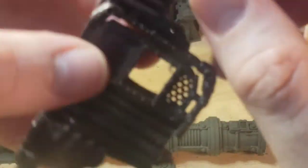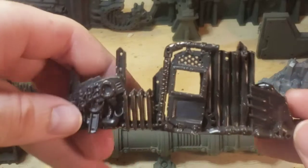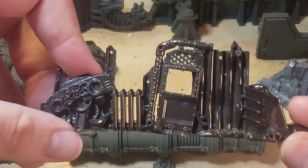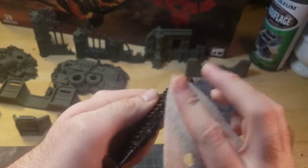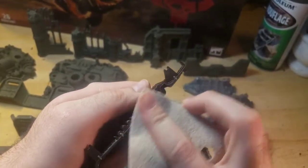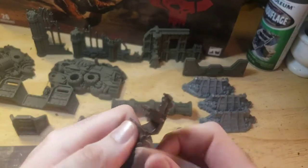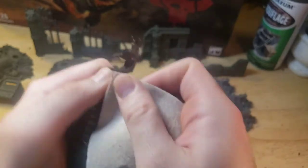After cleaning away the mold lines to your satisfaction, you can sand down any leftover residue. However, this step is not needed for batch painting models. The purpose of sanding the model is to create a smooth finish. This will make the model and the table as a whole look better after it is all painted.